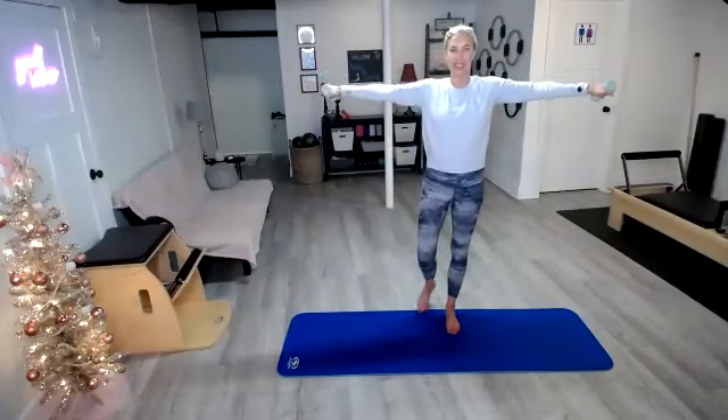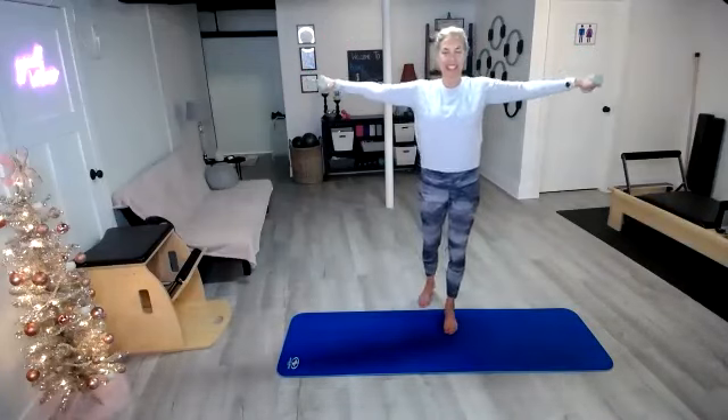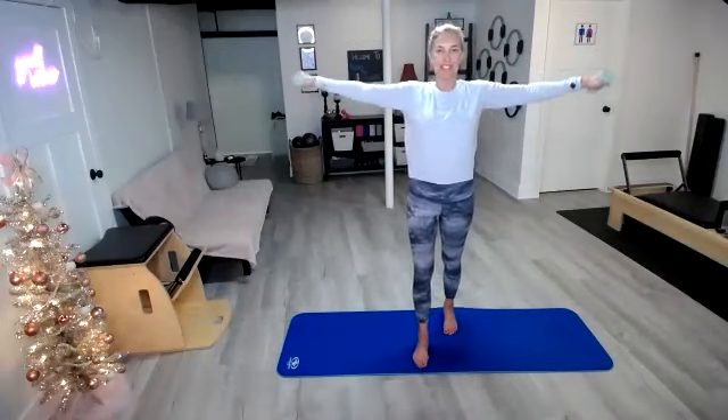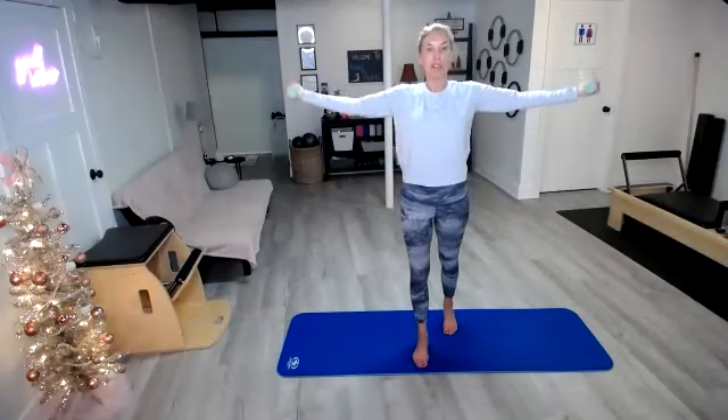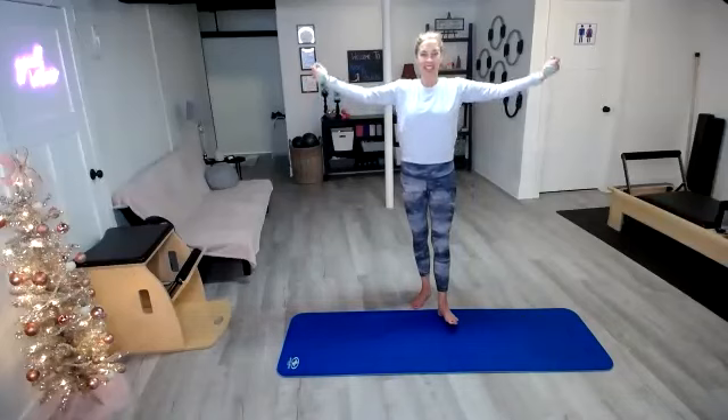Hold it out there — little circles forward. You can do it, little circles. Relax the shoulders. And reverse those circles. You can always flip those palms up if you'd like.